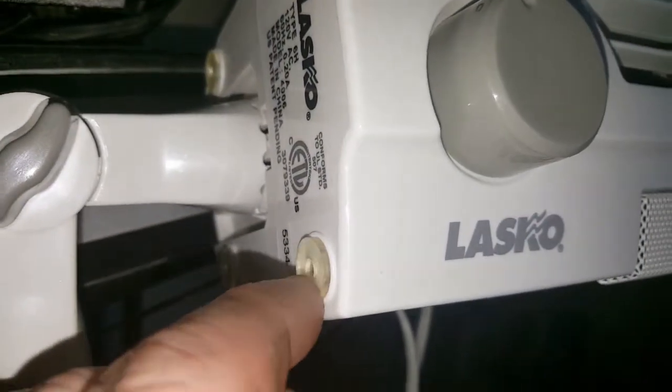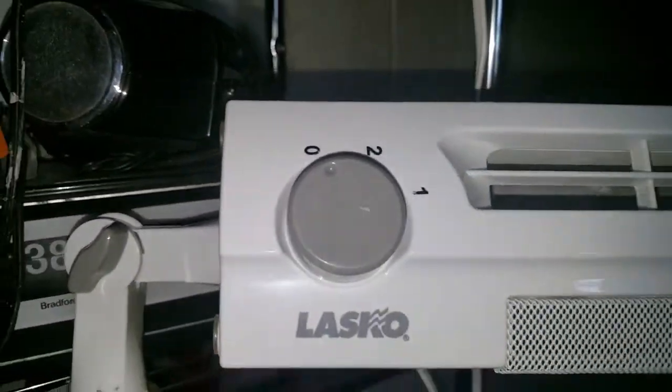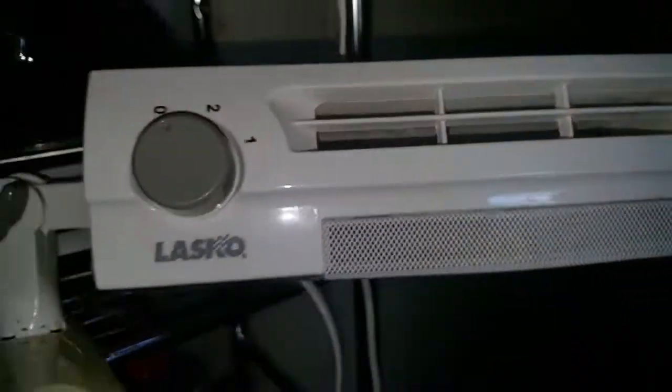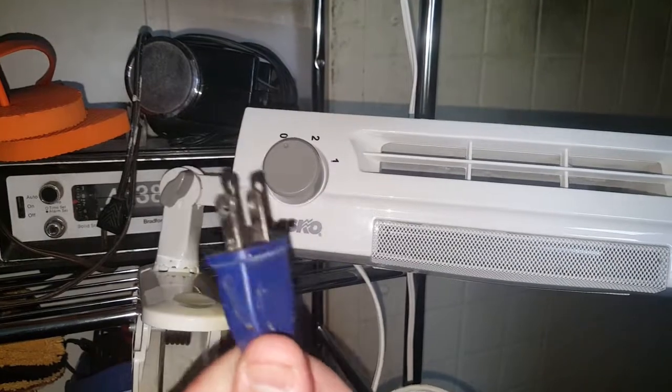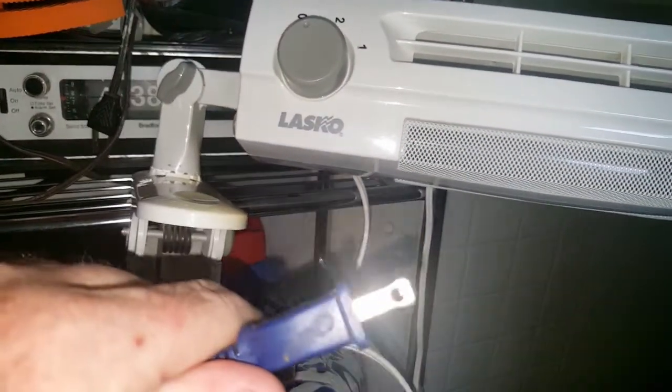I think this might have been a stand-alone unit because there's little rubber feet right here — could be wrong. It's a little dusty. And it's obviously had to have been from the last 10 years because it's got a fused plug. And it's blue.